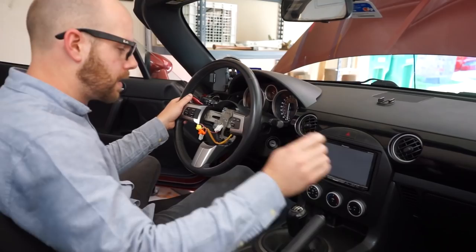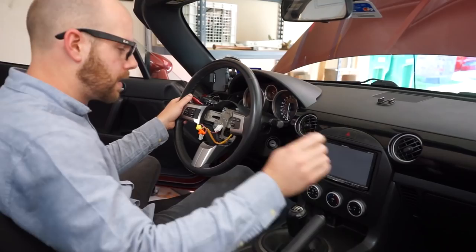There's the old steering wheel. We'll do a little comparison between the old and new and then we'll install the Cypher.